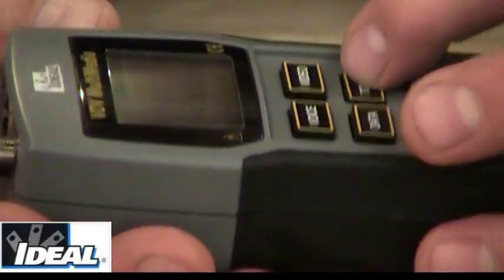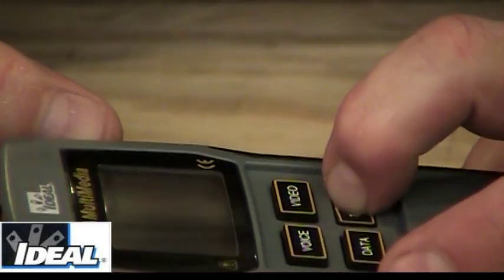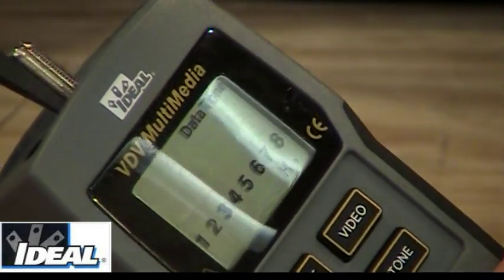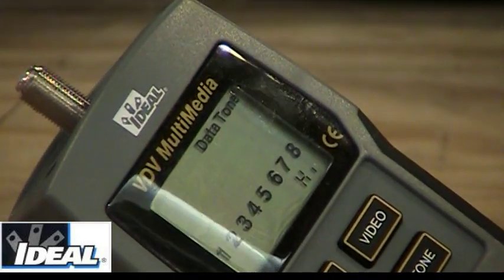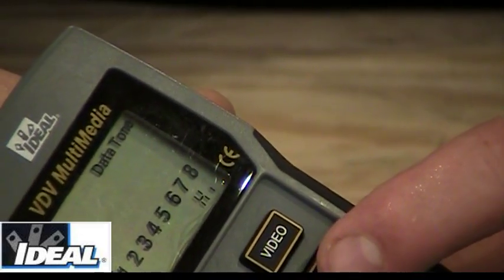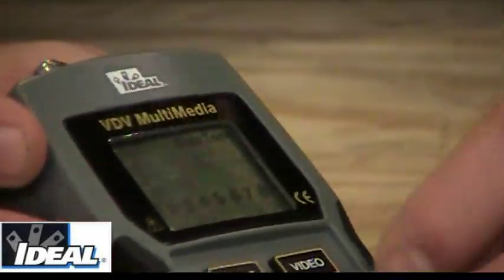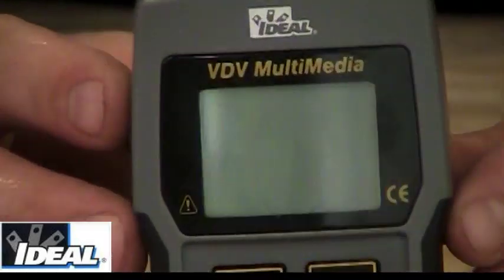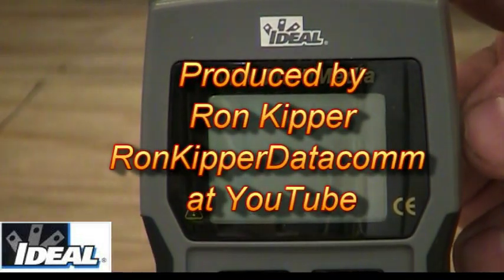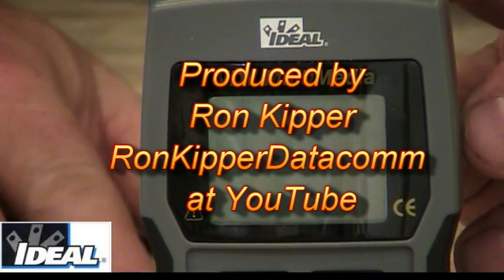The way we do that is by holding the tone button down — it goes to a high setting, then hold it down again and it goes to a solid setting, now putting out just a solid tone. There are several different tones available on the meter to trace wires and emit different sounds down cables. If I hit any other button, it turns the tester off. So there you have it — that's the ideal VDV multimedia tester, and it's a great product. Virtually everybody ought to have one.